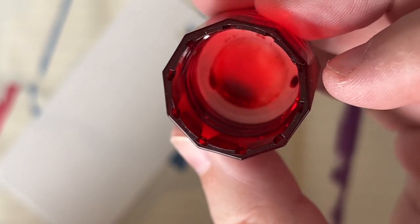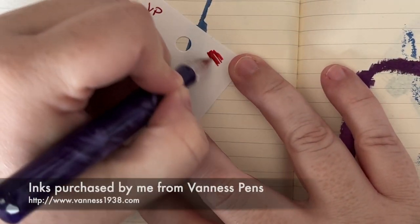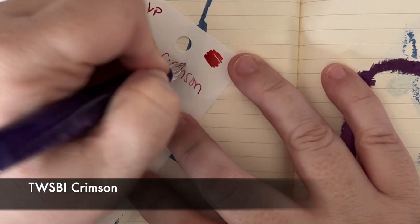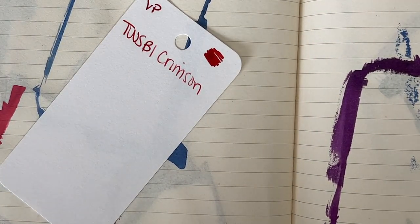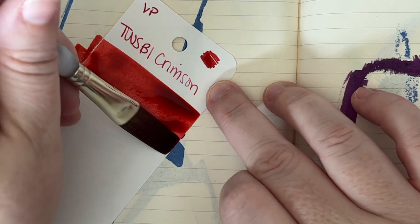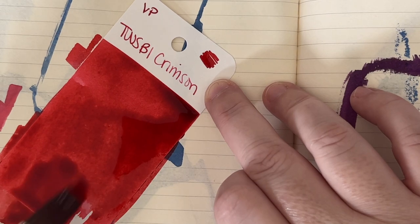So this is what Crimson looks like in the cap. It's hard to see because the cap is red, but let's take a look. I ordered these from Van Ness Pens. This is Twisby Crimson. It's kind of a pretty color. I like this a lot better than the original red. I feel like the original red is a little watery and pale, but so far in the text and the scribble, this looks really good. This is a much better red — it's like a pinky red, but I still like it way better already. Seems like it's a little more saturated, a little less watery.